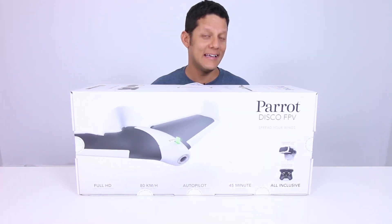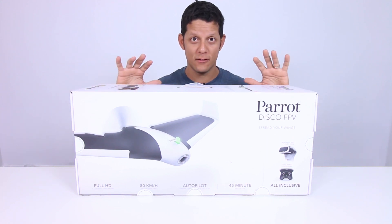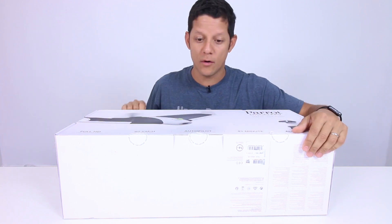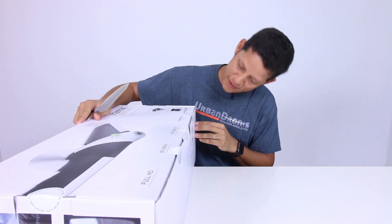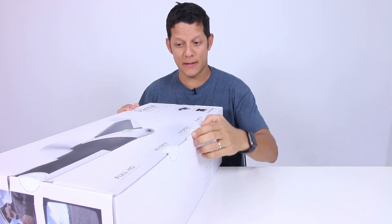Para Disco FPV. It's a wing and it comes fully ready to fly. You don't need anything. Let me get my special tool and let's go ahead and open it. We have some sort of security seal here. I'm very excited about this wing.